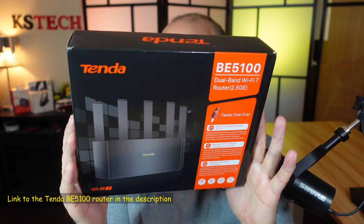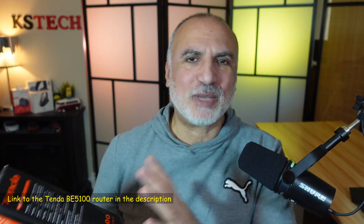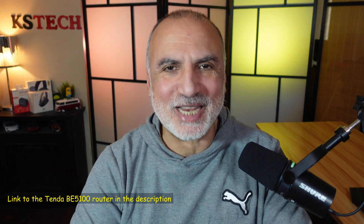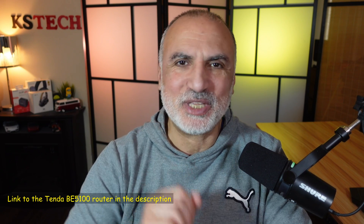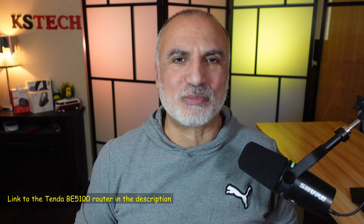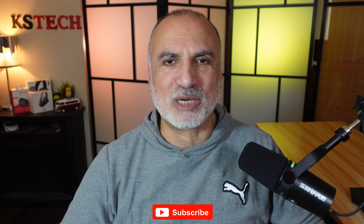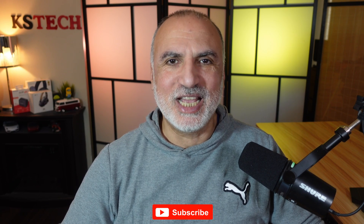If you want to check out the Tenda BE5100 router, I'll leave an Amazon affiliate link in the description. Purchases through my link give me a small percentage at no cost to you, which supports the channel. If you liked the video, please share it, subscribe, and give it a thumbs up. Thanks for watching — I'm Eloy from Knowledge Shining Tech. See you in the next video.